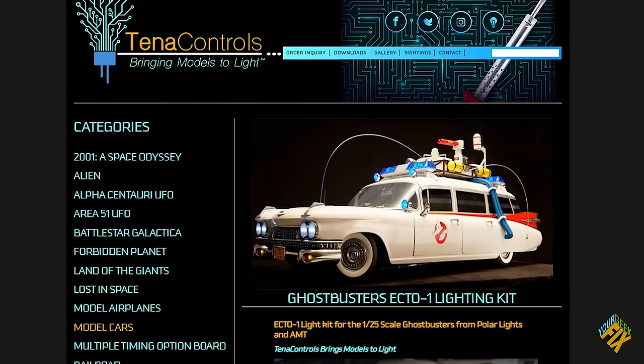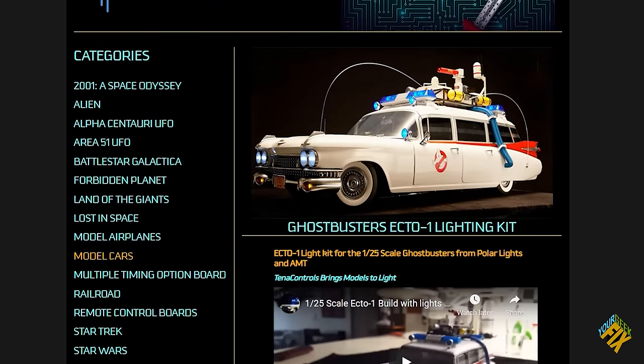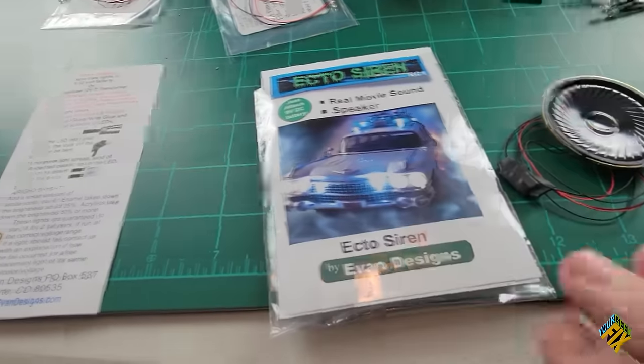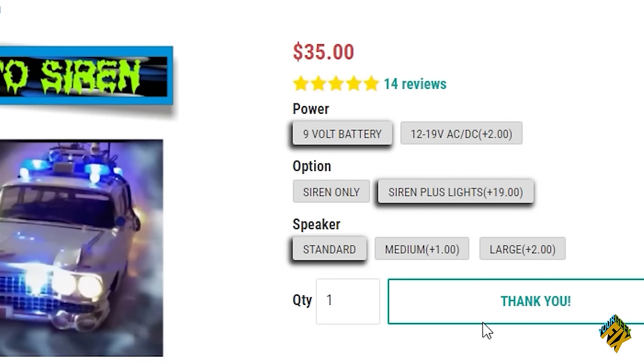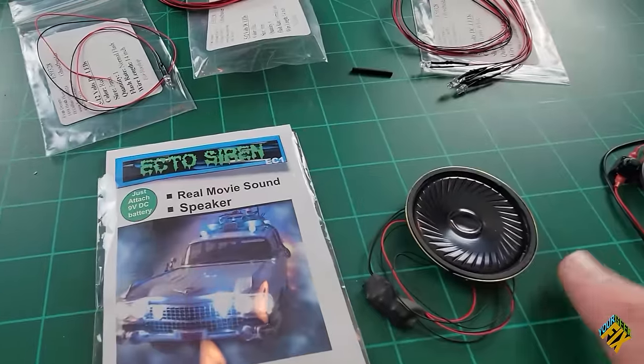It's not exactly movie accurate, but it has all the bones I need to make something that looks really good. Because this is 1/18 scale and the Hot Wheels version was also 1/18 scale, there were already a lot of lighting kits out there. One of the more popular ones is by Tenant Controls, but that's really expensive. I found this set by Evans Designs, which is about $40. Not only does it light up the car with flashing lights, but it also has a siren that will play and two switches to turn them on and off.